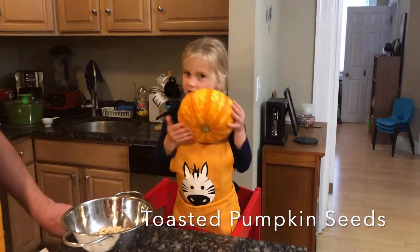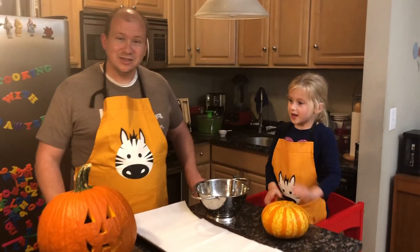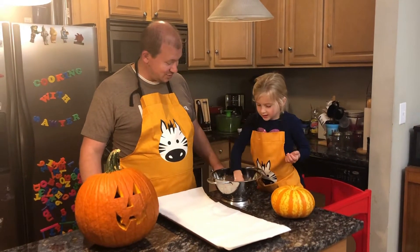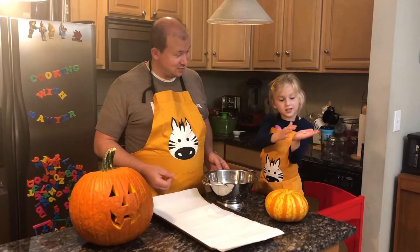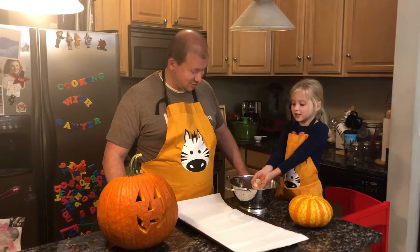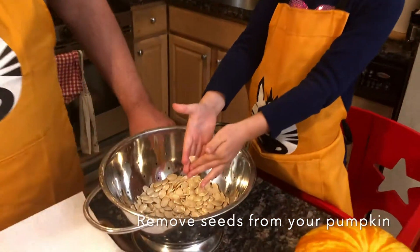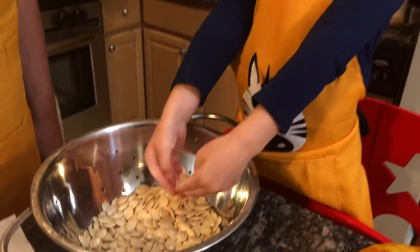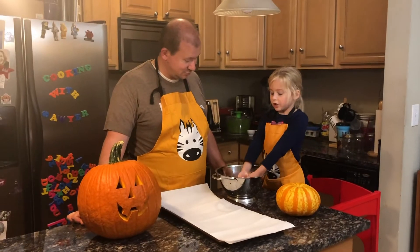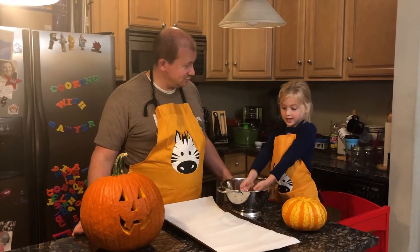This is a pumpkin. But we're not carving it — well, we just carved our pumpkin, but it might not last until Halloween so we won't be able to try another one. We already picked the seeds out of the pumpkin. There are lots of seeds in pumpkins. Maybe some of you haven't made a pumpkin before, but all pumpkins have seeds in them.